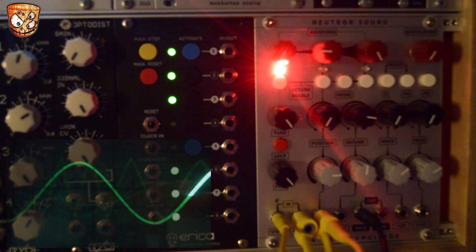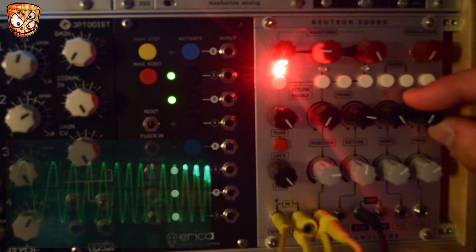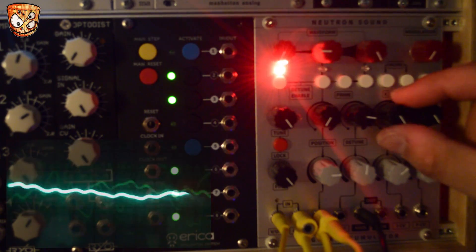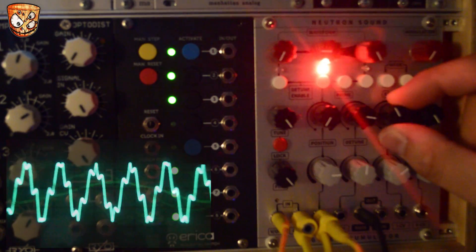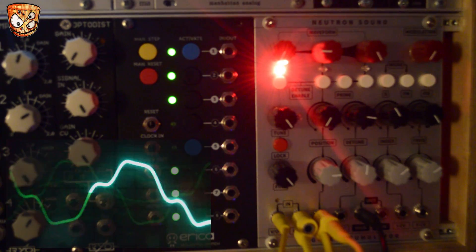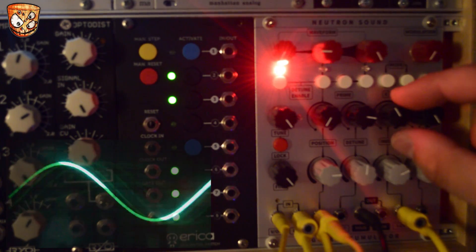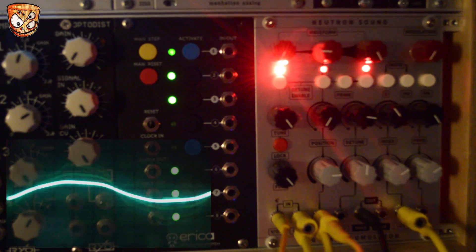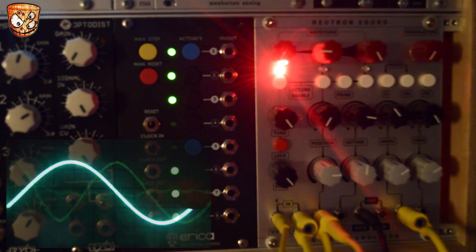For further sounds we'll now look at the FM. The modulation coming from my envelope's decay I'm also routing to the FM index, which adds even further modulation and character to the sound. So it's really easy to create kicks that could also be used for a bass line in a track as well.